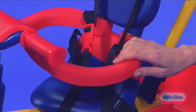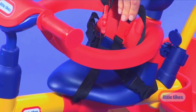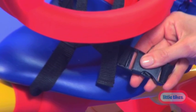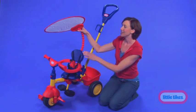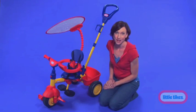This trike features safety bars, footrests, and an adjustable seat belt to keep your little one safe on the road. The trike also features an adjustable canopy to keep your little one cool in the shade. Now what other trike can do that?